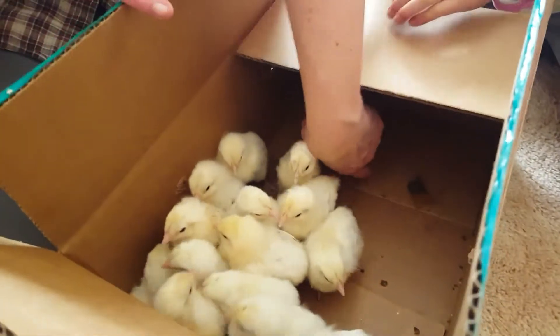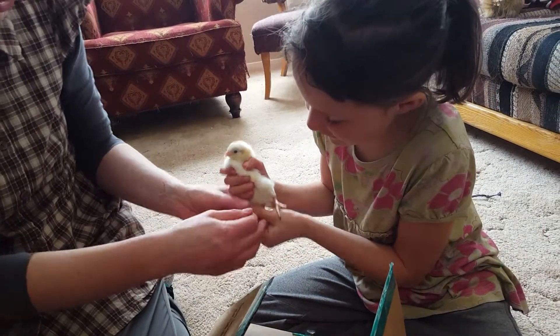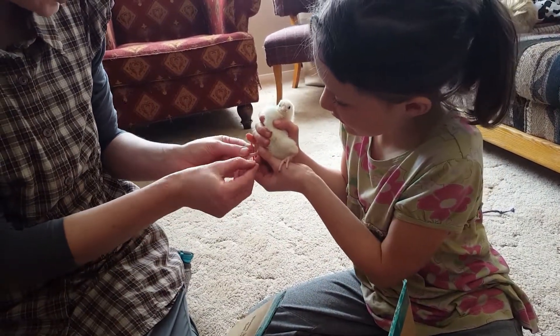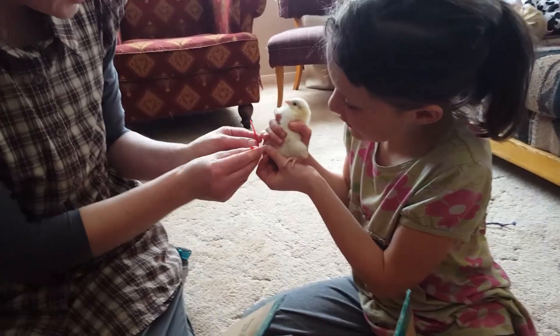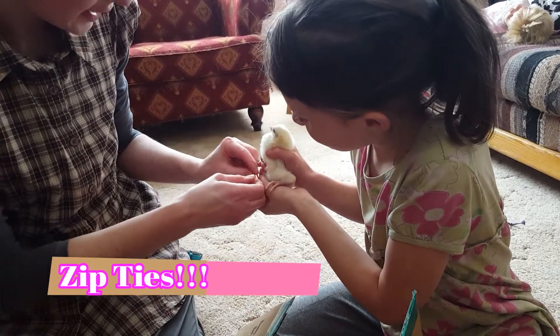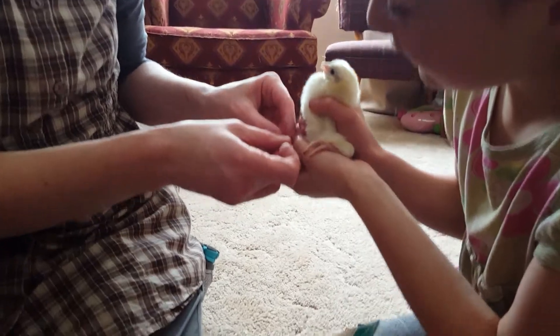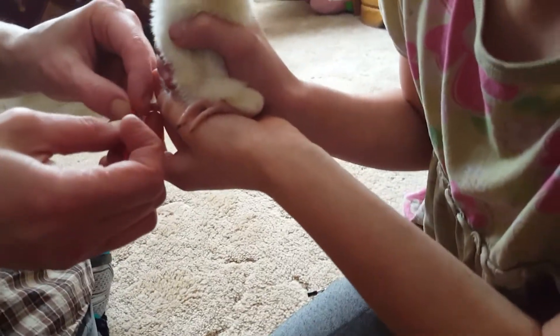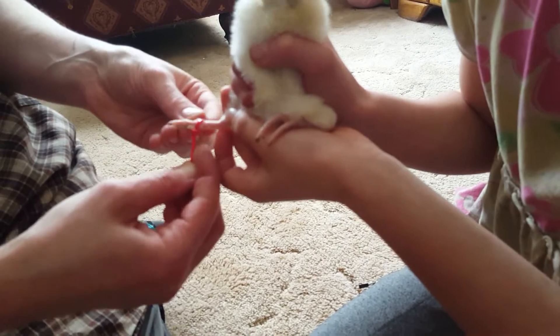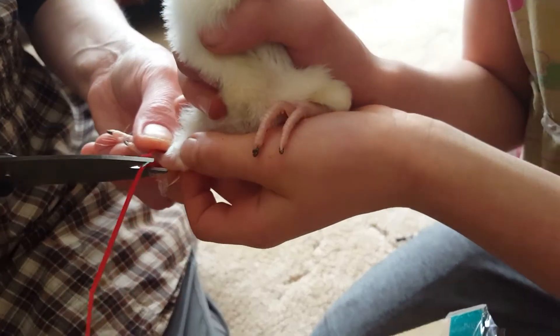In this one goes and we do another one. Having your children or somebody to help you just makes this job go a lot quicker. Banding with simple zip ties is a cheaper, more effective, easier way to do it. I keep pulling and it doesn't fall off, but I always leave room - you never want it right to the toe. Done.